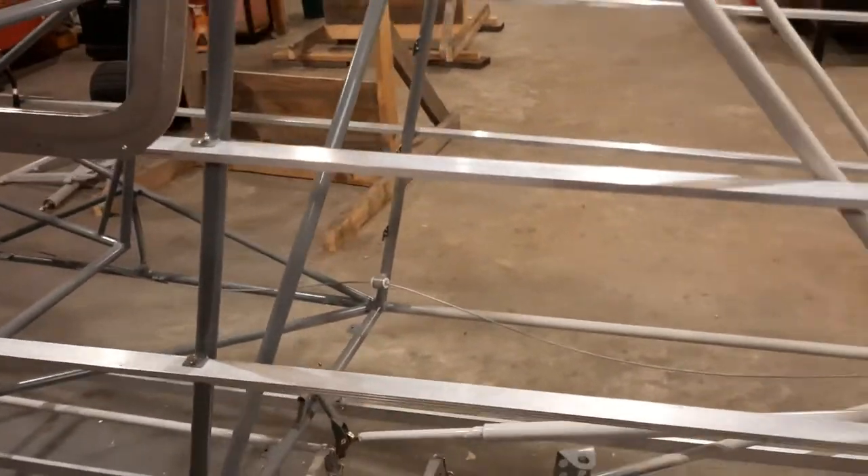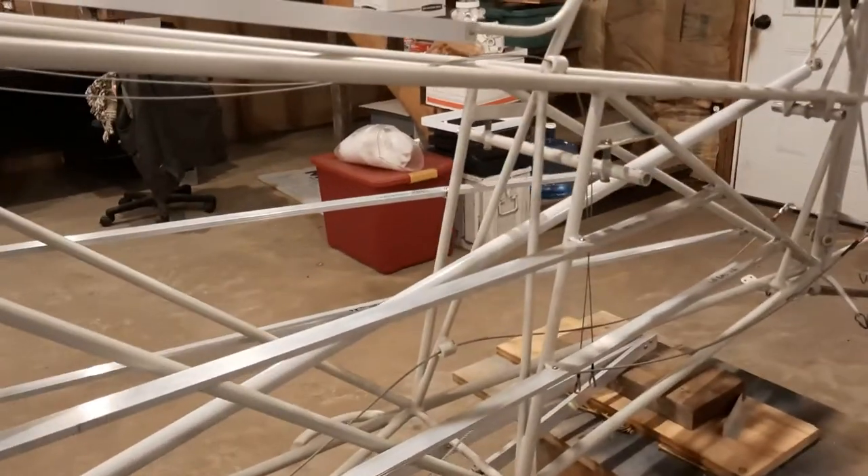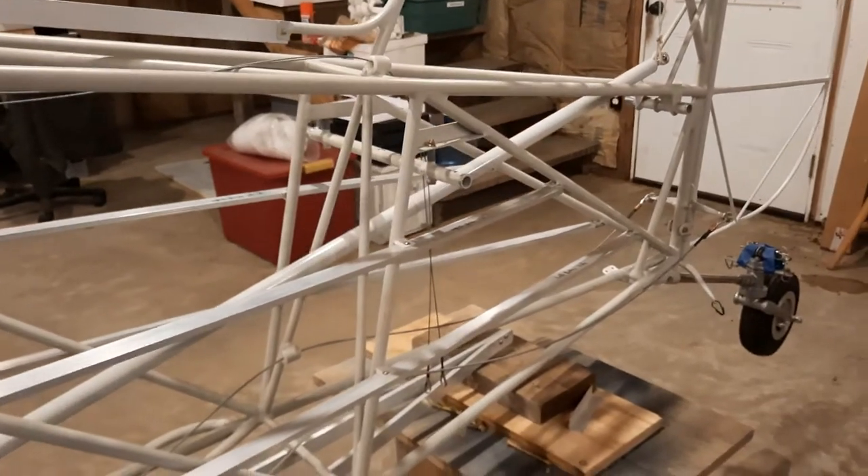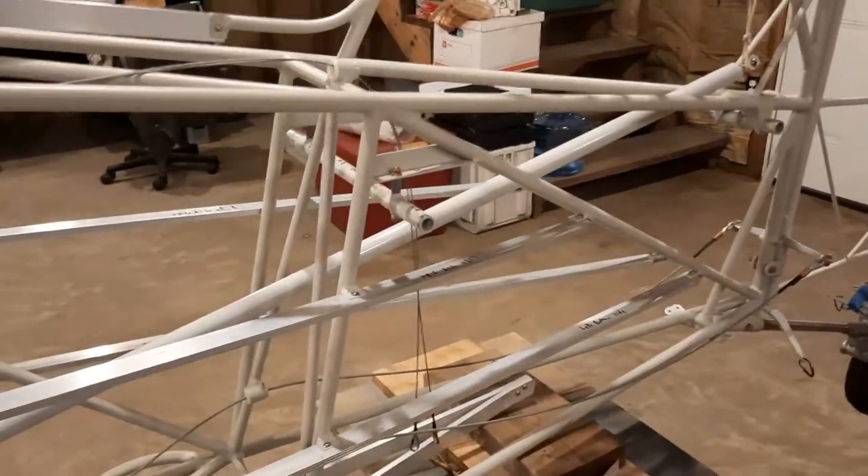Hopefully to start covering the bottom of the fuselage the following week. My goal is to be done with the fabric on the fuselage by the end of March — that's a big goal, but that's what I've set.